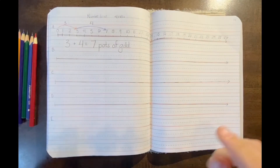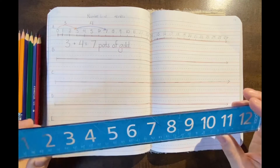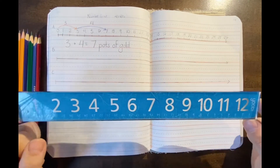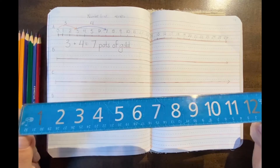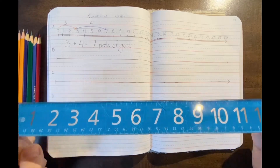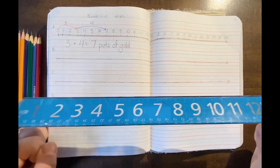Hi friends. Now that we have our composition notebook and our pencils, I'm also going to need you to grab a ruler. You can pause the video real quick here and grab a ruler, because a ruler is going to be a really important part to first draw the number lines in our composition notebook. So just press pause on the video, run and go grab a ruler.